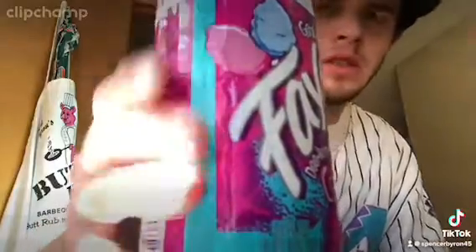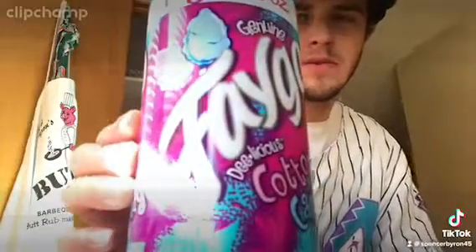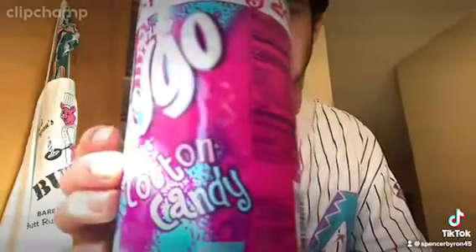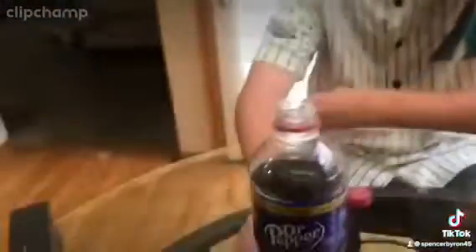Let's open it up. Oh, that smells good — that smells so good! The taste is not the best in this, and there's pepper in it. It just for whatever reason tastes a little weird. So you can try it — okay, here we go.